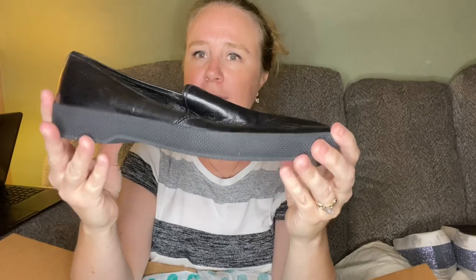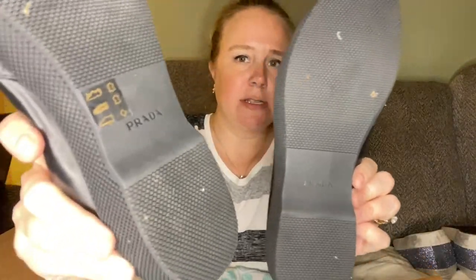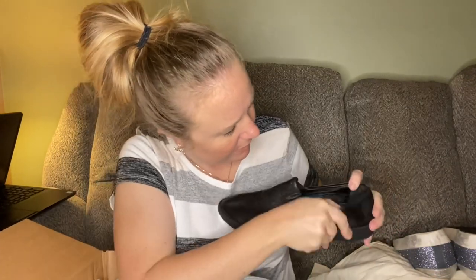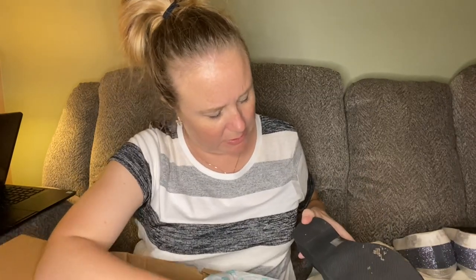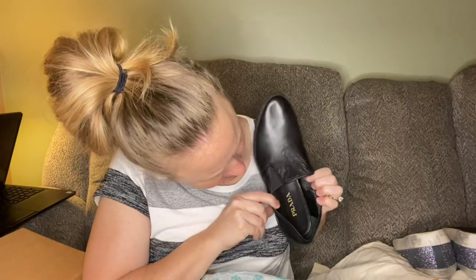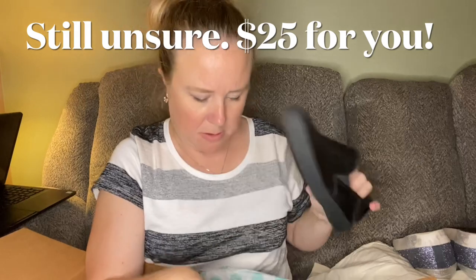Now we have a pair of Prada loafers. They look to be in nice condition — holy crap, they look brand new! There's still a sticker there. That's just a little dirt, that'll come right off. Wow, okay — what size are these? I don't see it on the bottom either. Could they be fake? They wouldn't be fake, would they? I feel like they would say 'made in Italy' with a size on the bottom, but I'm not seeing any indication of size. Fingers crossed that those are authentic.